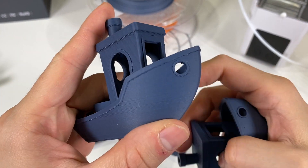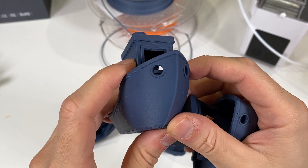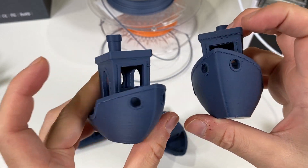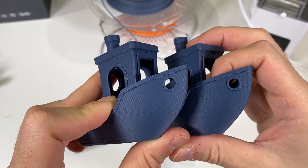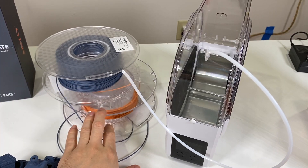I dried it the first time but it didn't work. However, when I finally completed the full drying sequence it worked properly. I assumed at that point that my blue matte PLA filament was far more heavily moist compared to the orange one.